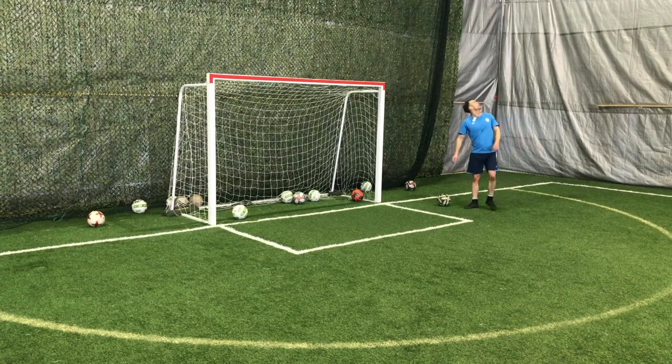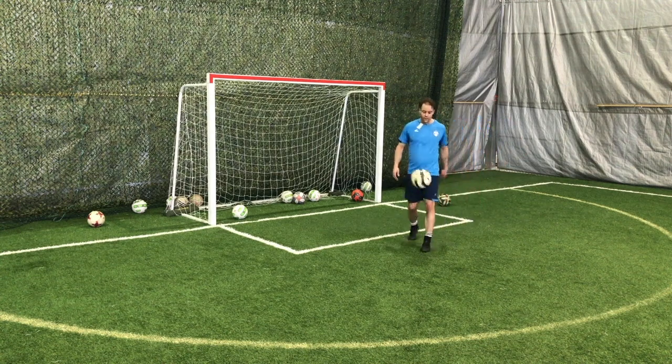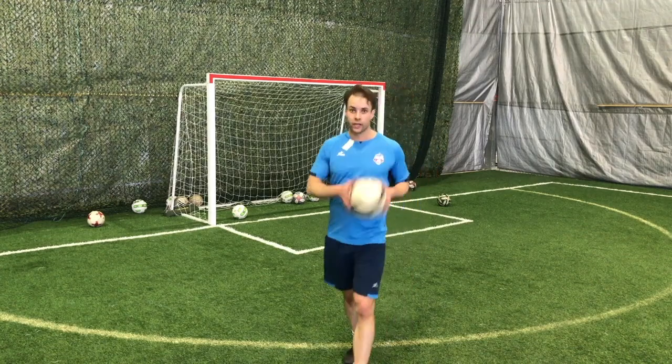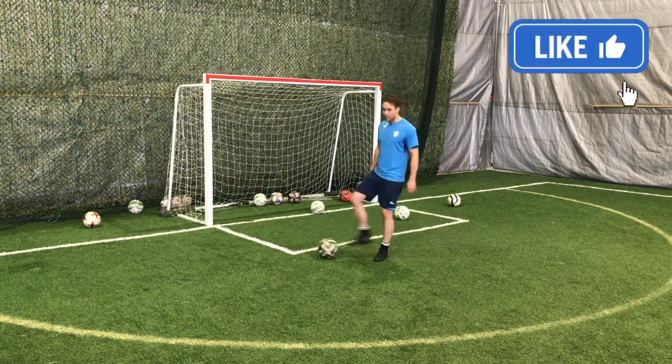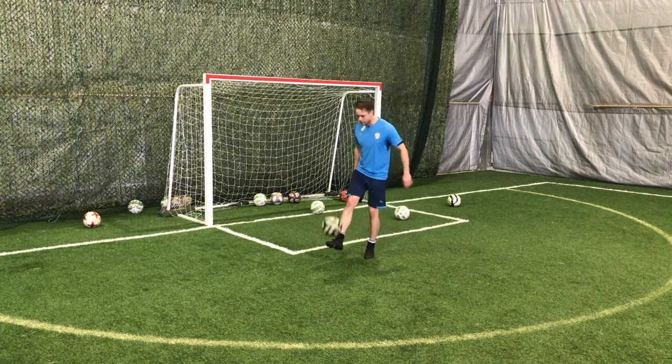If you're a player, I want to help you improve faster than you have in the past. If you're a coach or a parent, I want to give you some soccer training drills you can use to help your kids improve a little quicker, rather than just doing random stuff. I want to give you some stuff that I was taught at a young age that really helped me develop my technical skill faster than most players.